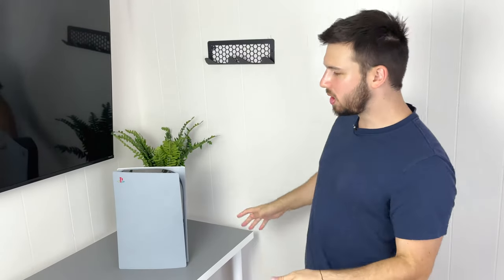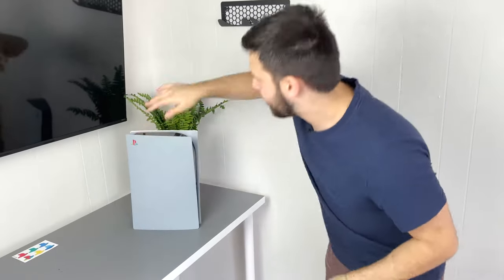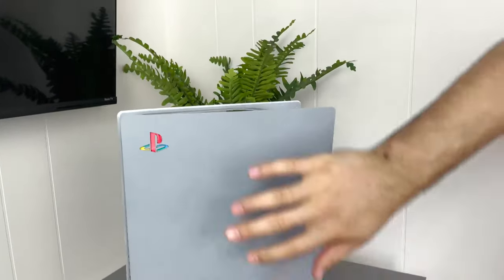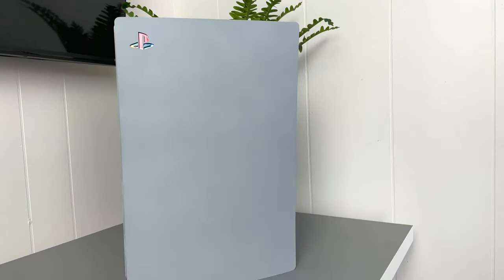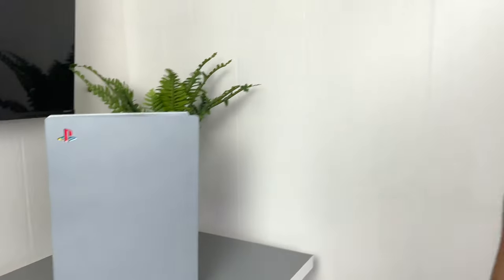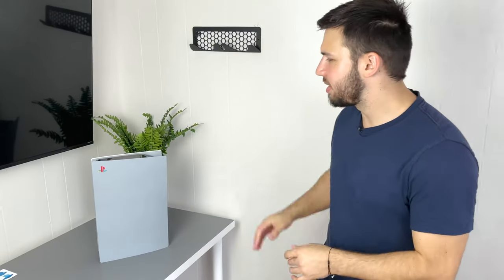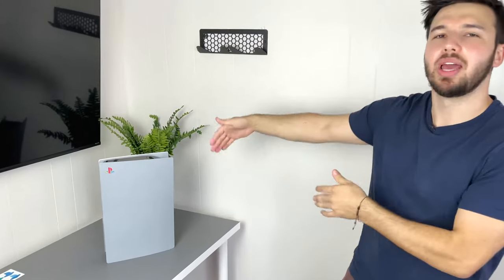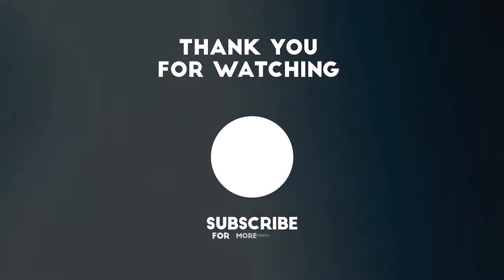I think this looks super cool. The logo on here is looking real nice — I love that look. I like it because it's cool to customize these consoles and have your own unique feel to them. I don't want to just have a classic boring white plate. I want something different, and no one else has this — it's exclusive to us. Thanks for watching!